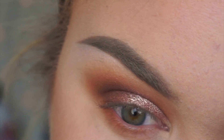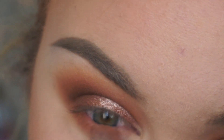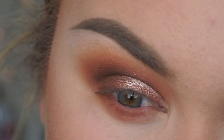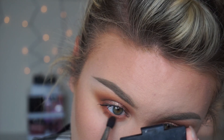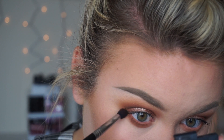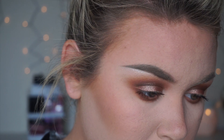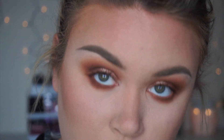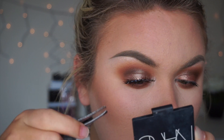I want my lower lash line really bold and smoky, so I'm taking the Peanut Butter shade on a larger blending brush and focusing that all underneath my eye. This bigger brush blends it out automatically. Then I wanted a little bit more depth, so I took a smaller concentrated tip brush and put the brown shade closest to my lash line. To highlight my inner corner, I'm going in again with MAC Shroom — it's just my favorite, it's so perfect.